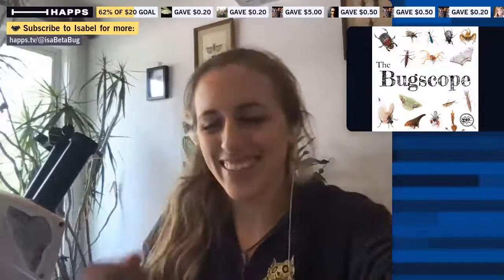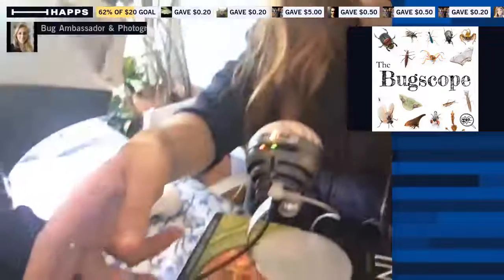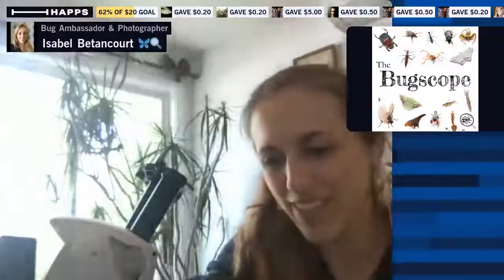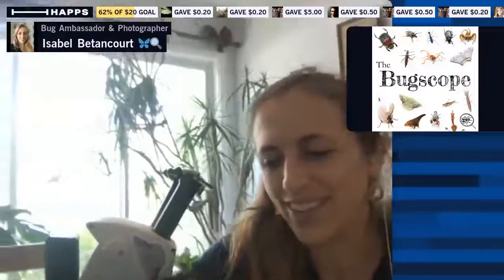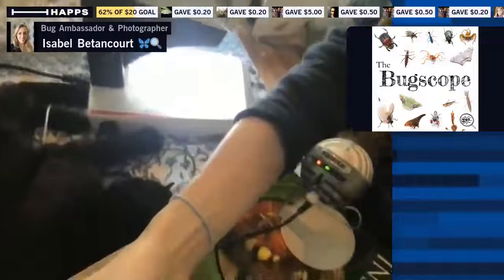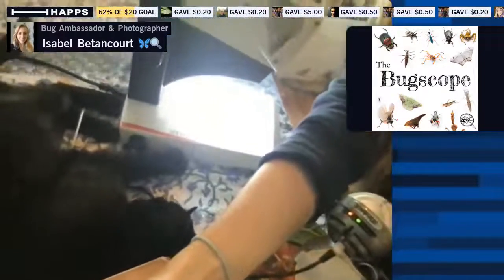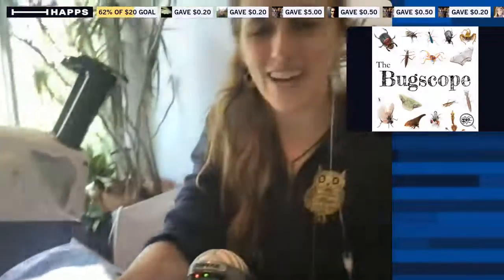Also, my cat is here lounging on the surface of the computer — let me show you. Here's Mika. I can't even move this because she is lounging on top of everything. Here's Mika the cat, right in the Bug Scope, getting the VIP lounge front row tickets.